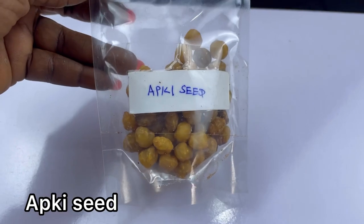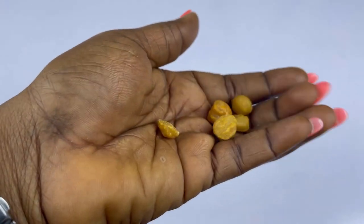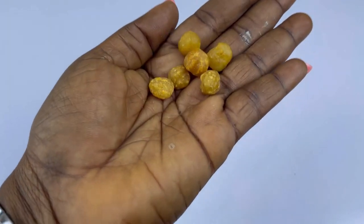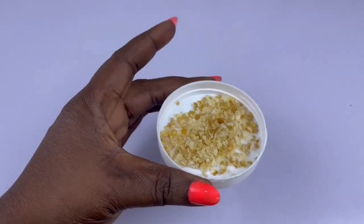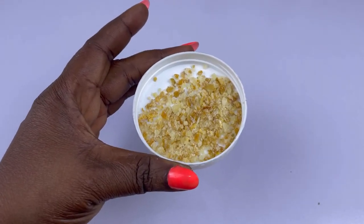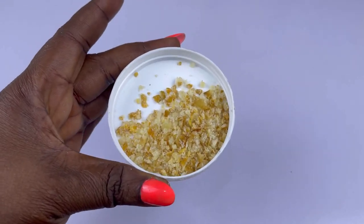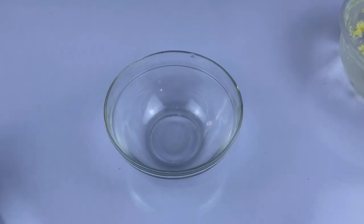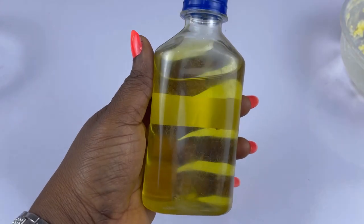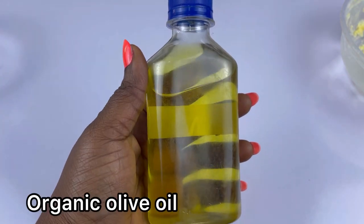The first ingredient we are going to be working with is aqua seed. This is what it looks like — this is the seed, and this is also the ground one. I ground the aqua seed for the purpose of this video because I only need a small portion. Aqua seed is very good in enlargement products.